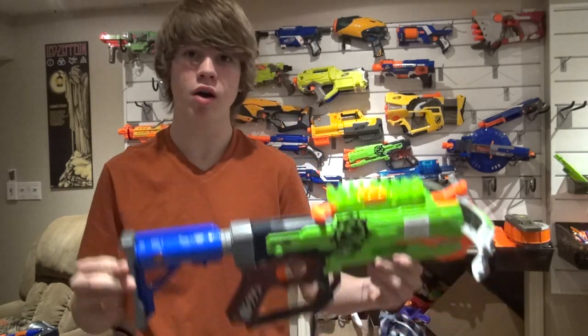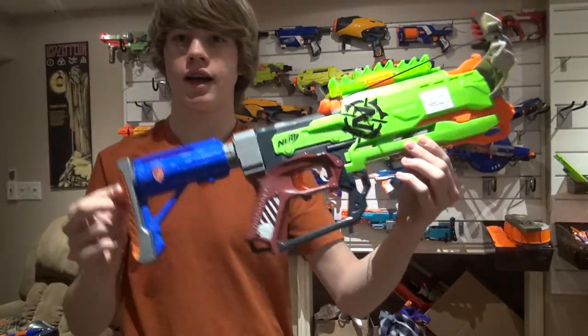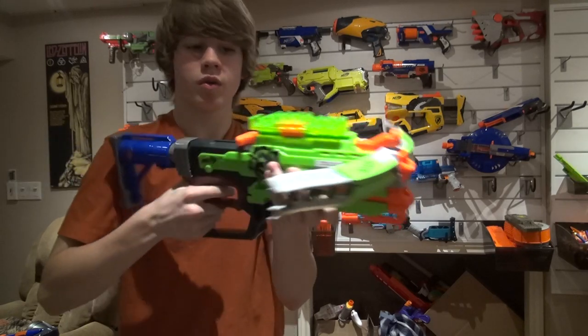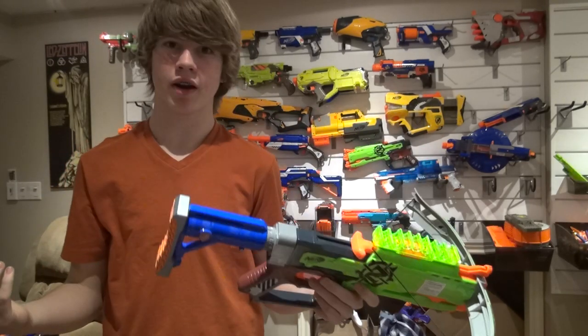Hey everyone, it's Nerf Boy Productions here. Today I'm here with another Nerf Gun combo. This is my latest and greatest combo, which I absolutely love, and let's just dive right into it.